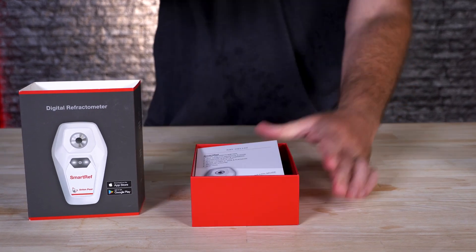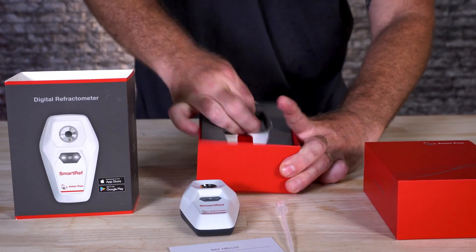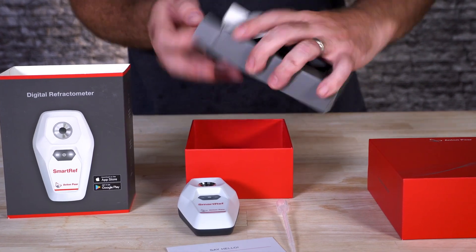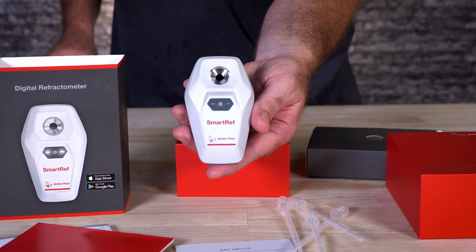The Smart Ref makes it a lot easier as you don't need a light source and you're not struggling to see through that. It allows you to get a big reading right on your screen and actually track and document it through their smart app. Just like a normal refractometer, it just takes a small sample size, but the software and the way that it's viewing is even more accurate than a normal refractometer.